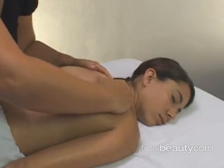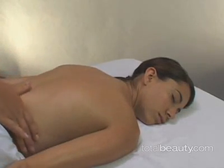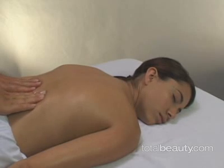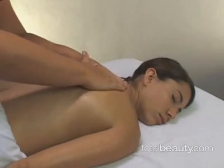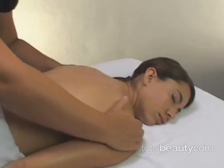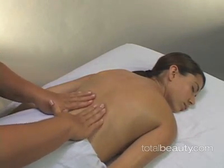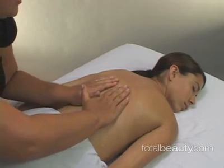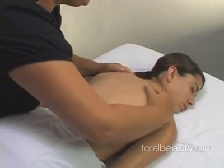Up and over the trapezius and then around the back. You can do this as many times as you like, but really try to use even pressure throughout the whole of your hands — don't put all the pressure on your fingertips. Come up this major muscle, which is the erector spinae muscle.